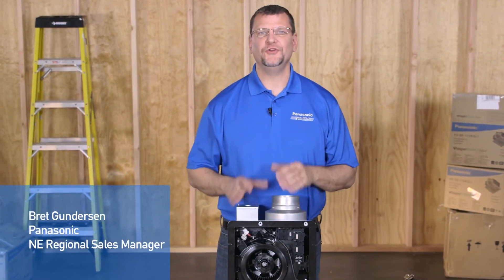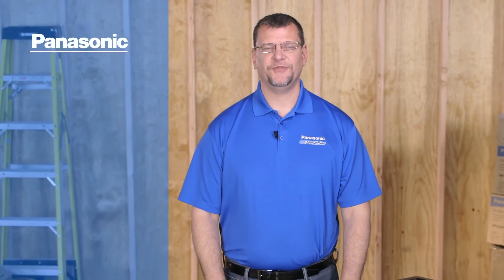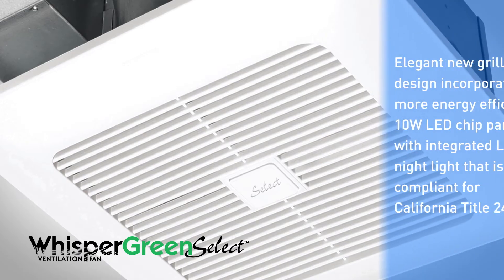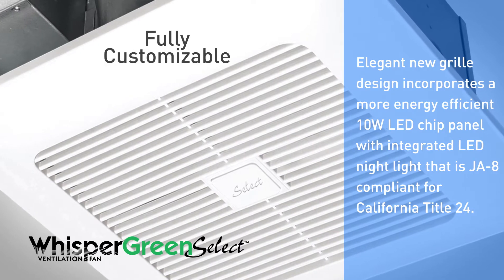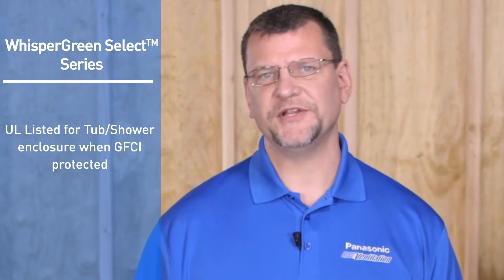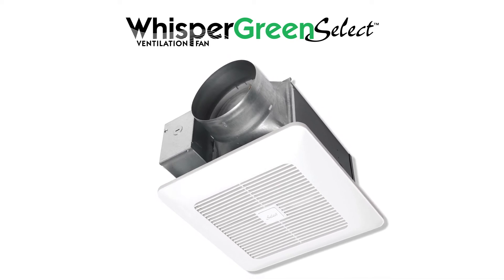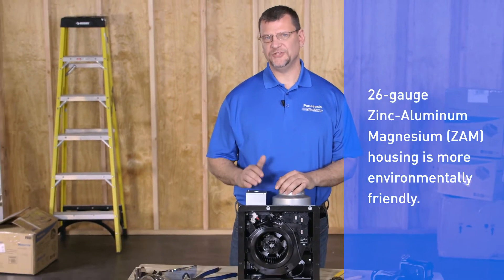Welcome to the wiring tutorial for the new Panasonic Whisper Green Select series fan units. Panasonic is pleased to offer the most technologically advanced, energy efficient ventilation fans, and Whisper Green Select allows the installer to customize the fan to suit your particular needs. As with all Panasonic fan units, the Whisper Green Select series is UL listed for use in a tub and/or shower enclosure when used on a GFCI branch circuit. It's best to have an idea of how you or your customer would like the fan to operate before you start your installation. Depending on the desired function, you can choose from one of three wiring methods, which we'll cover in this tutorial.